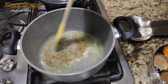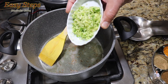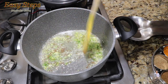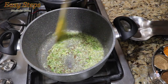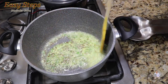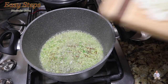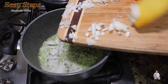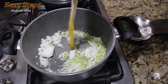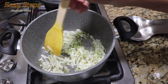Keep the gas on medium and add the ginger, garlic, and green chili. Mix and cook until the garlicky flavor goes away — about half a minute, keep it moving. Then add the onion, mix it well, and sauté on medium gas, keeping it moving so it doesn't burn.